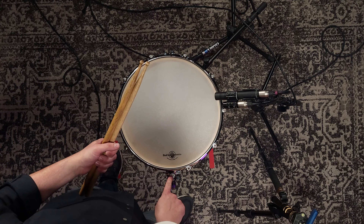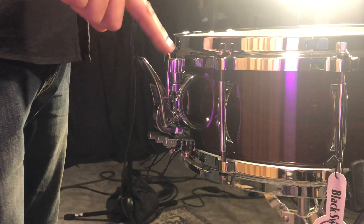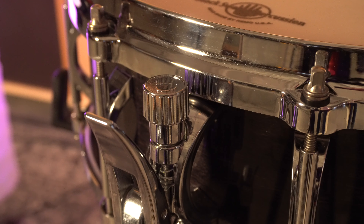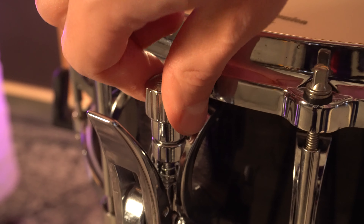So once you get all your snare units dialed in, at any point you feel like all three need to be a little looser or a little tighter, right on the top of this arch throw we have a master tuning knob. It's got a pretty sweet looking BSP Hi5 on the top. You can tension that — right or left, tight or loose — depending on how you want all three snare units tensioned together.